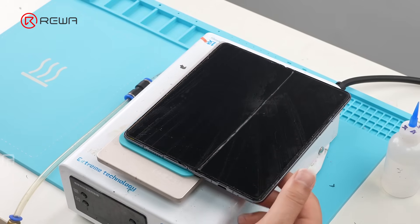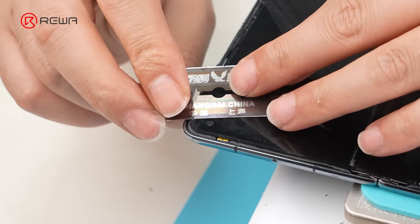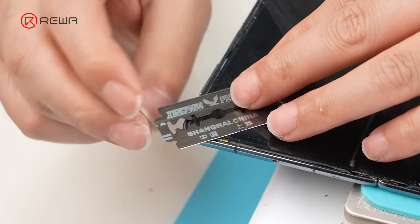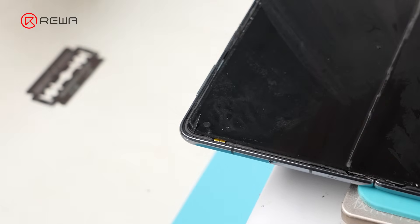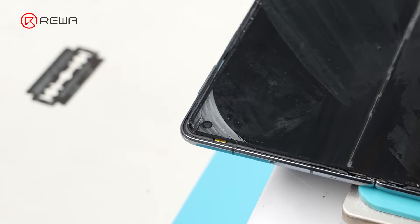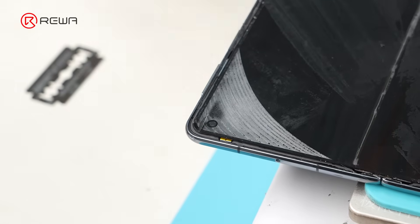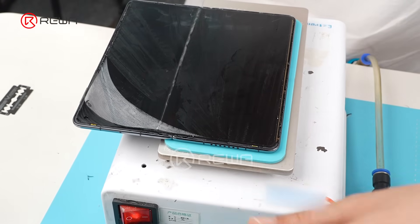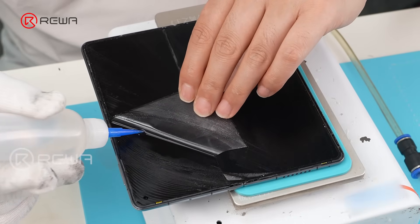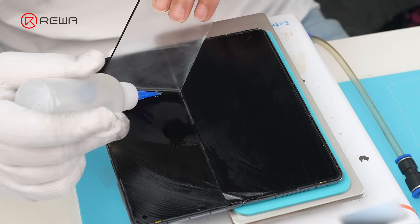Turn on the separator in suction mode. Now we're separating the CPI film of the foldable display. Gently cut a corner with the blade. Insert a 0.028 mm cutting wire through the cut. We divide this layer into two parts for separation.